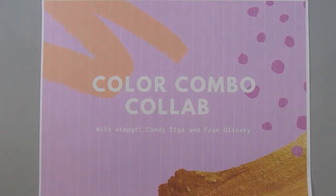Hi there. This is Paige with Stamp Girl here on YouTube, and welcome to my channel. In this video I'm sharing the cards I made for the collab called Color Combo Collab. I'm doing this with my two friends Candy Tiggs and Fran Glinski, both on YouTube, and I'll leave a link down below to their channel so you can check out their cards this month. Each month we have a color combination that we use and we make three cards using those colors.